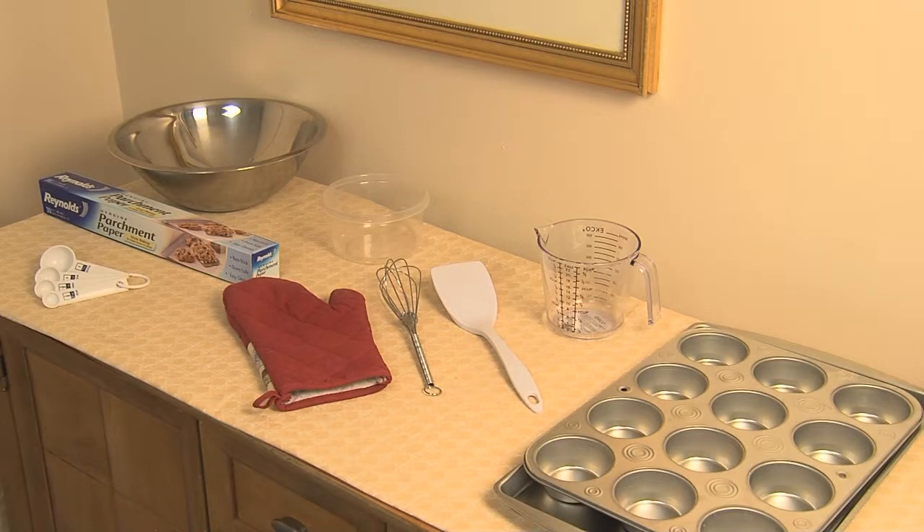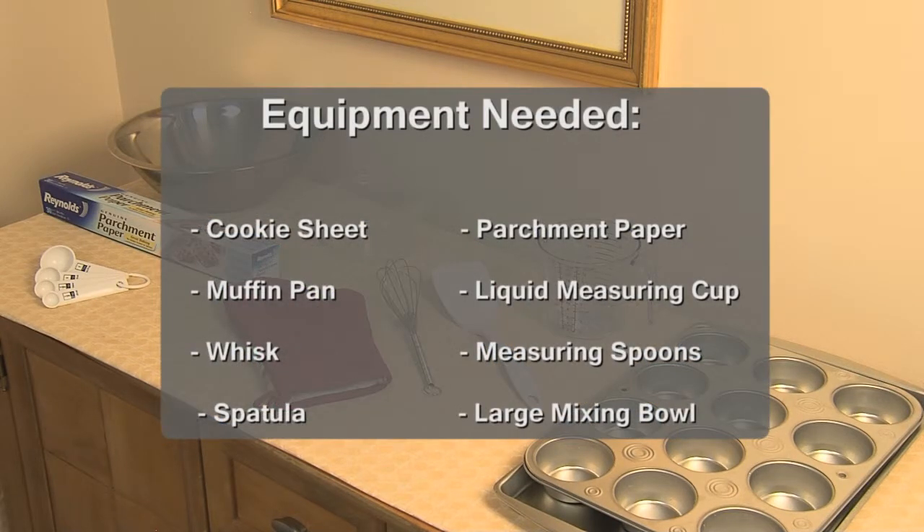Before we get started, you are going to need a cookie sheet, a muffin pan, a whisk, a spatula, parchment paper, a liquid measuring cup, measuring spoons, and a large mixing bowl.